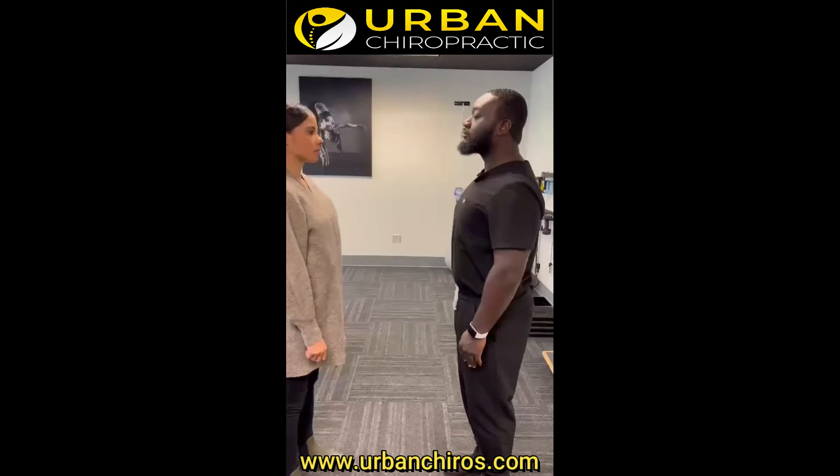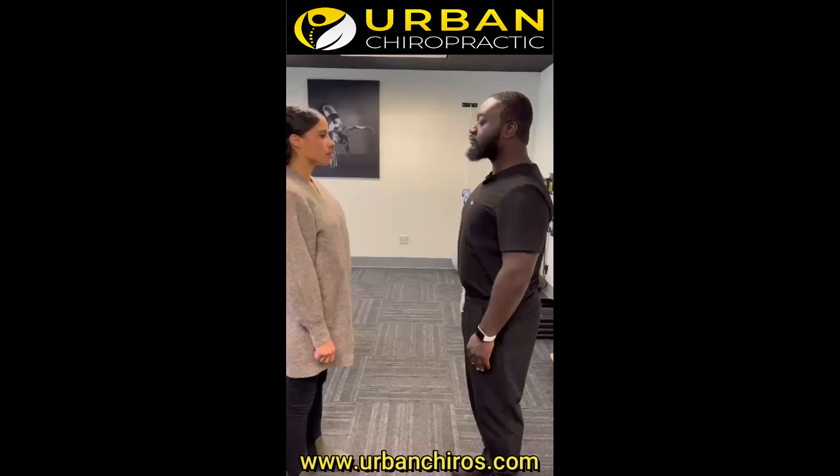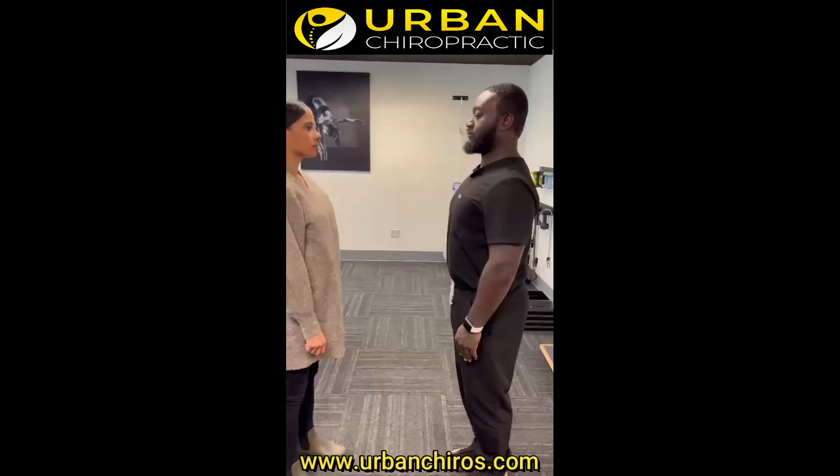Return to a starting position and repeat ten repetitions at a time. Make sure you do these exercises to ensure you have good posture.